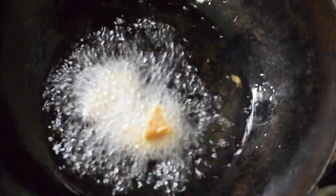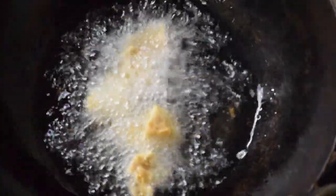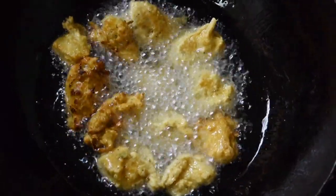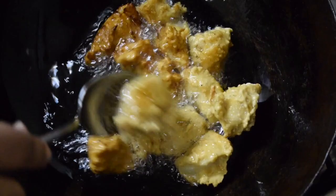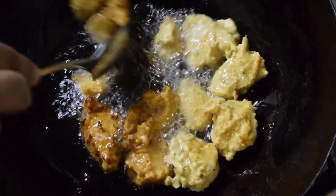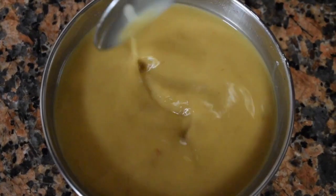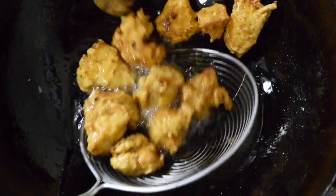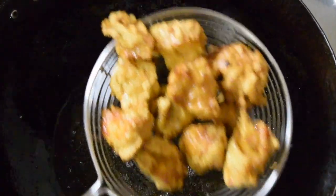Now you can fry the chicken in oil. Add individual pieces slowly and fry — they should be crisp and fully cooked. Don't keep the flame on high, otherwise they tend to brown very quickly and the inside won't be cooked, because the chicken doesn't cook much in the gravy later on. Once fried, remove it onto a plate and keep it aside.